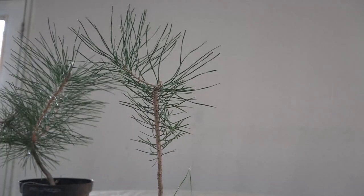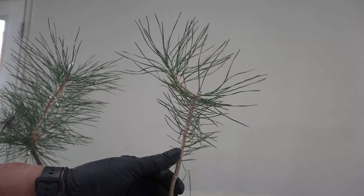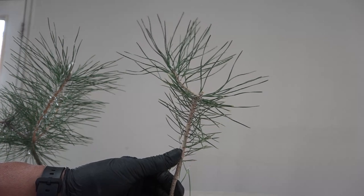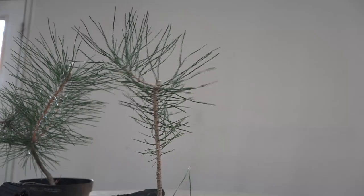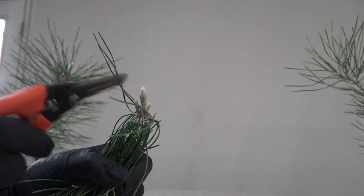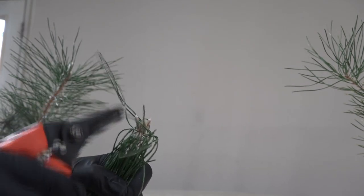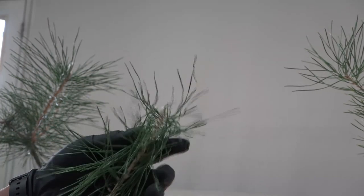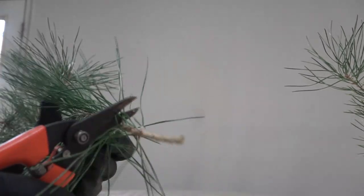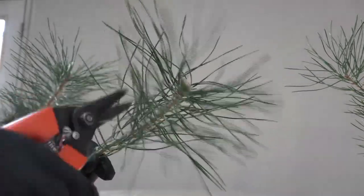Isn't that exciting? That's what I was talking about — how to make interesting videos when there is not that much to do. So this is going to go back and be grown to the next stage. On the next stage, when it gets like this, we remove the center candle, then leave one that becomes the new leader, and in time take these and break them off to make a side branch.